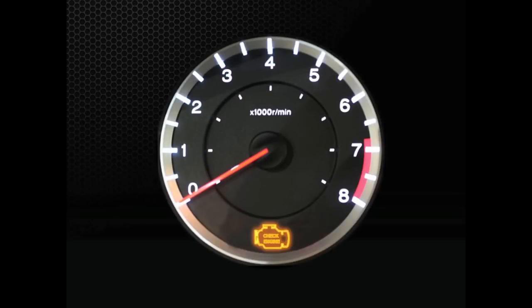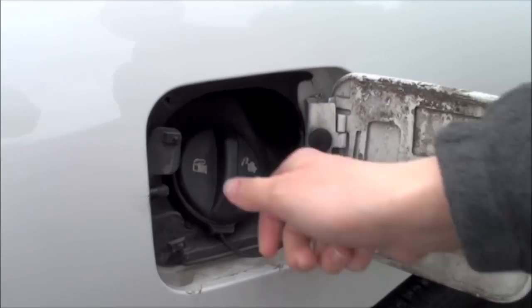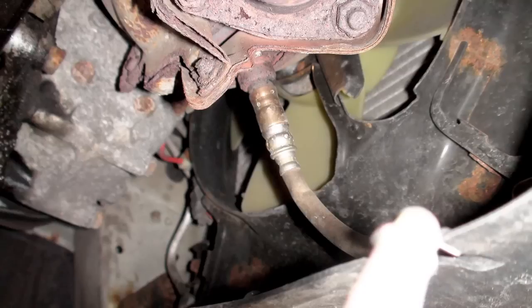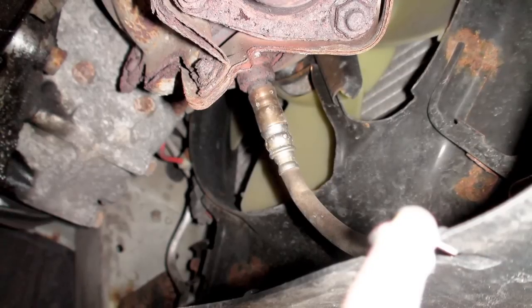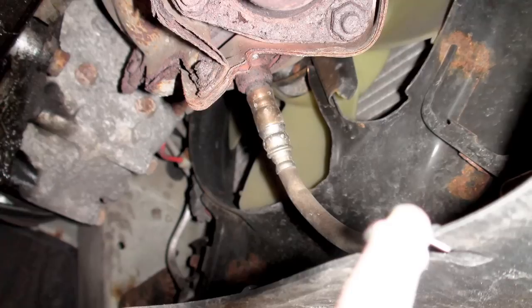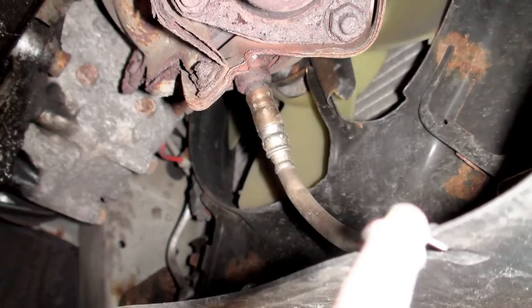In the event of a check engine light illuminating, it is wise to first check for simple things that could cause the problem. Check to make sure the fuel cap is in place and securely tightened, as a loose cap can cause the check engine light to illuminate. Check also for any damaged or disconnected wires at the oxygen sensor. If no problems are found, a professional diagnostic scan may be required.